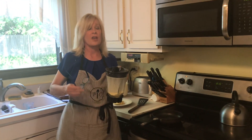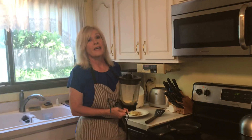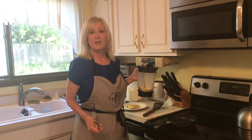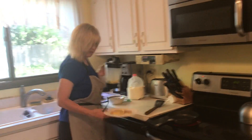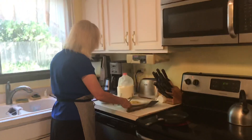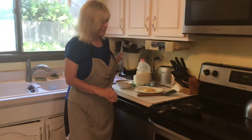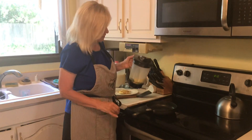Good morning, Pampered Chef party goers! I am now going to demonstrate keto crepes in my 8-inch nonstick skillet. I've already made a whole bunch of them, and I have also microwaved some blueberries. I'm going to make whipping cream in the whipping cream maker to put on top. This is a great keto breakfast.